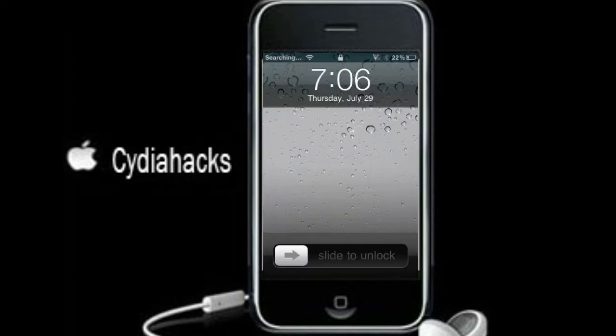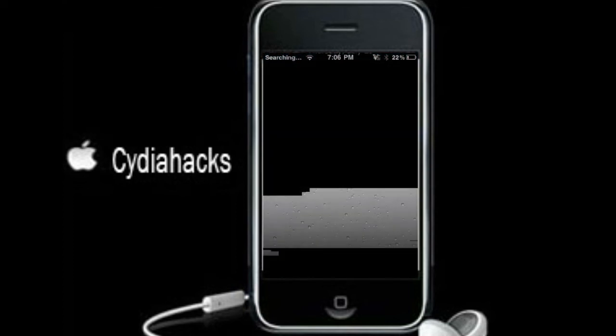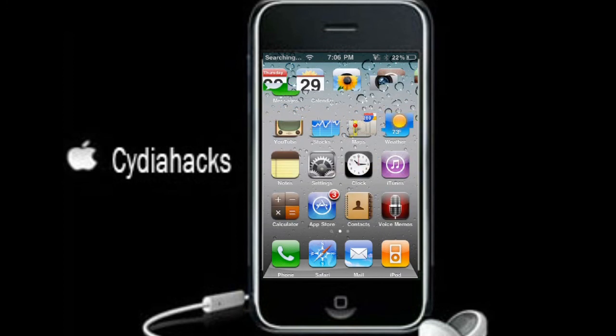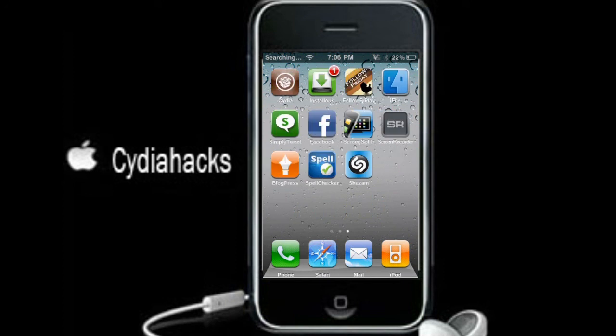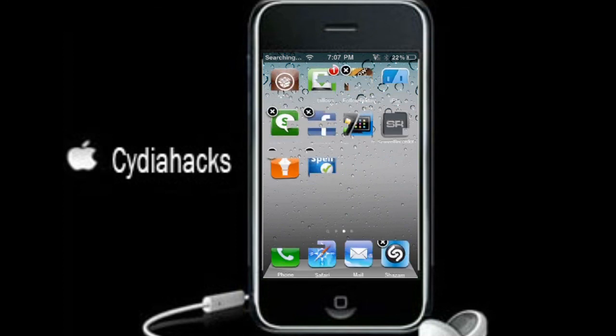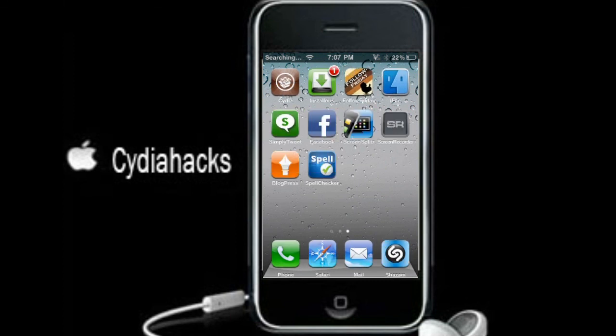I just resprung it, so now I'm going to slide to unlock. What you're going to notice is — watch when I try to move the dock — I can actually move it back and forth. I'm going to move Shazam in there, and now look at the iPod icon right here.